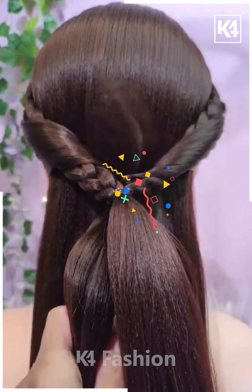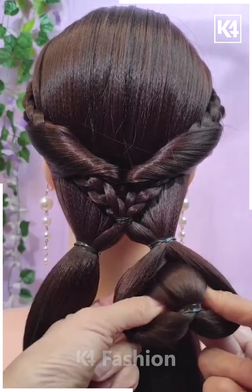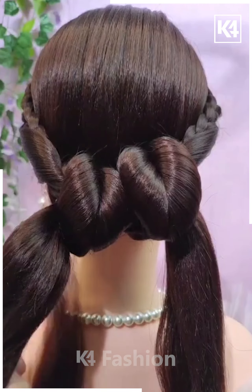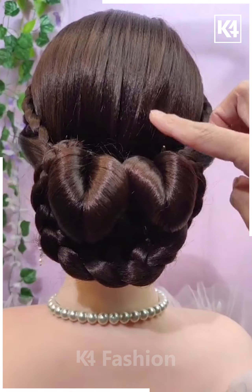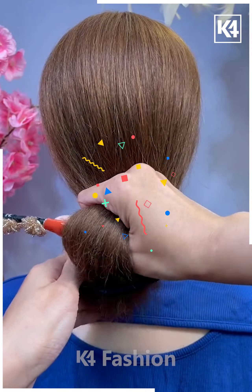Here is another hairstyle that we will try. After giving plaits, we are trying to make a nice look over here. After tying it and taking small parts of the hair, we are trying to roll it further and create this nice bun look. With the help of these plaits we are again rolling it further to create a nice bun — showing how we can make buns in different hairstyle ways.